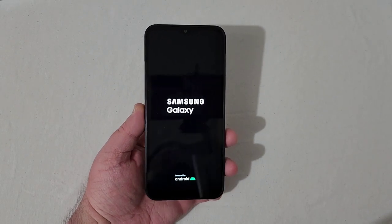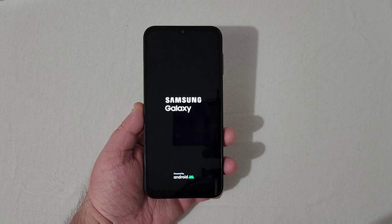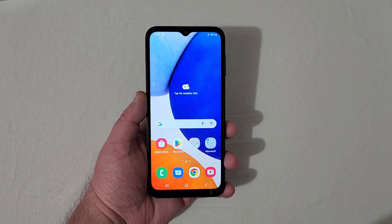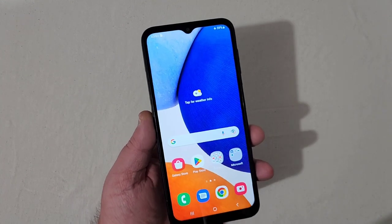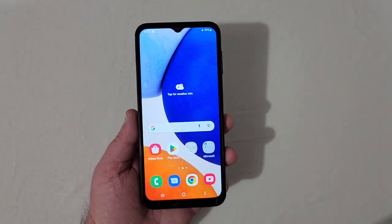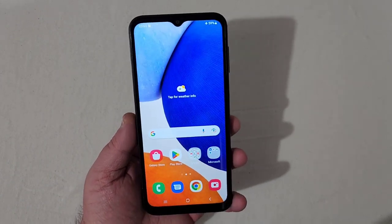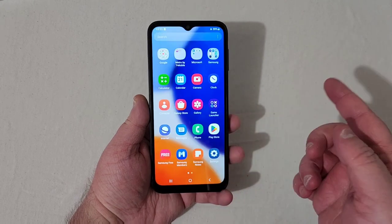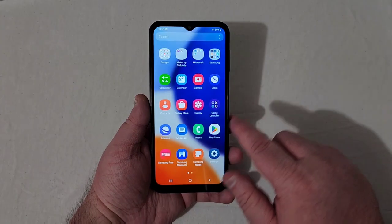Got the Samsung Galaxy boot screen, so I'll get it all set up and come back when it's finished. Now that we're all set up, I want to say Samsung has done a really good job with these lower-end devices. The Full HD display looks really good — very crisp, very clear — and you've got that 90Hz refresh rate panel.